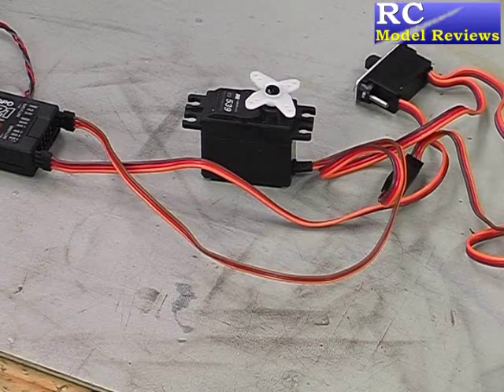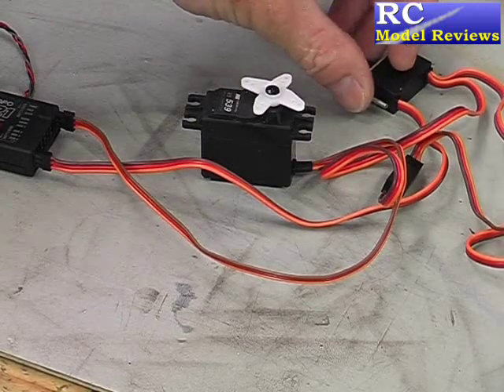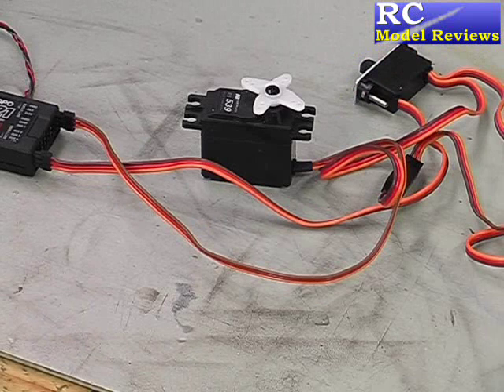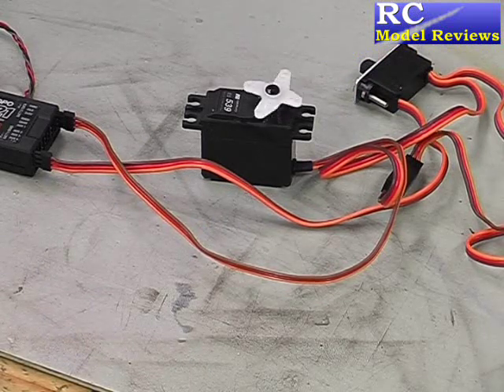Let's see how long it takes for the system to re-link after we remove the power from the receiver. Turning it on and waiting till we get a link. There we go, we're all linked. Everything's now working.